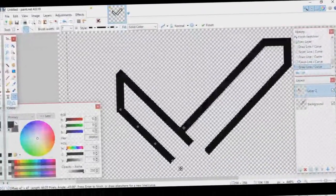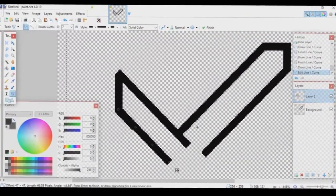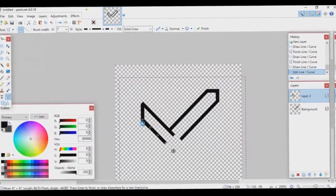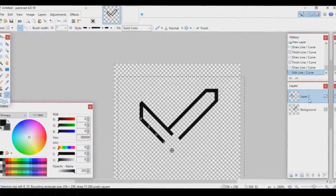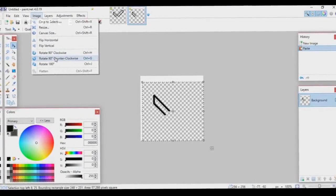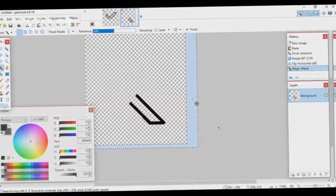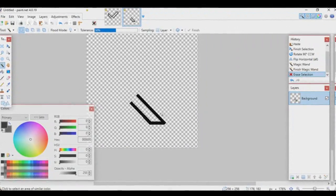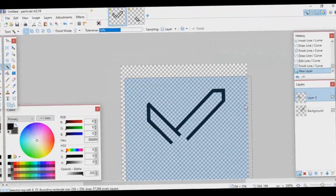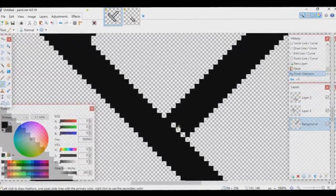The first time you do this it won't be perfect — high res does take a lot of practice. To flip one half onto the other side: go to File > New, create a new canvas, go back and copy that half, paste it into the new canvas, go to Image > Rotate 90 Degrees, then Image > Flip Horizontal. Get rid of the white areas with the Magic Wand and Delete, then copy it, go back, create a new layer, and paste it.